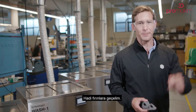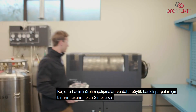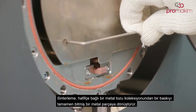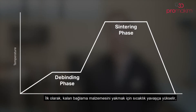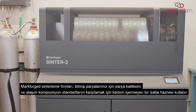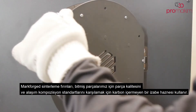Let's go over to the furnaces. This is Sinter 2, a furnace designed for mid-volume production runs and larger printed parts. Sintering transforms a print from a lightly bound collection of metal powder to a fully finished metal part. First, the temperature ramps slowly to burn away the trace amounts of remaining binding material. Then, temperature ramps closer to the melting point of the material, allowing metal particles to fuse together to create a strong metal part. Markforge sintering furnaces use a carbon-free retort to ensure part quality and alloy composition standards are met.